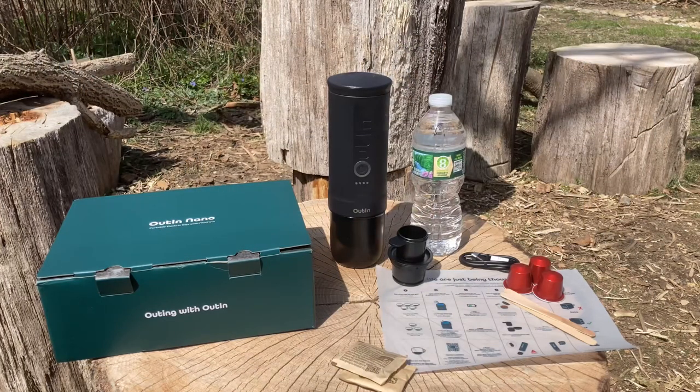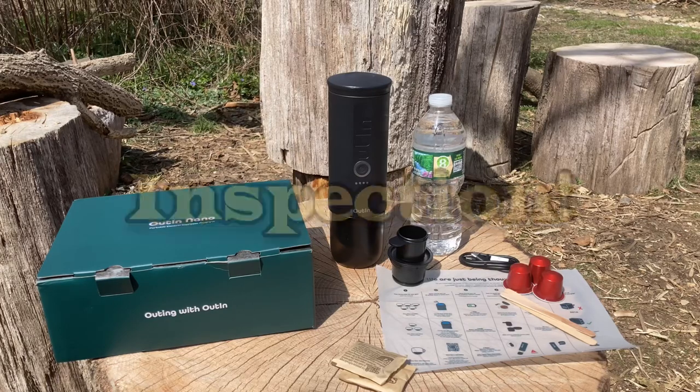Today I'm trying something a little bit new. This company reached out to me — I was a little iffy at first — but I started asking a couple of content creators what they thought, and they're like, 'Hey, it's coffee, you like coffee, give it a go.' And that's what I'm gonna do: a portable espresso maker. I am pretty excited now.